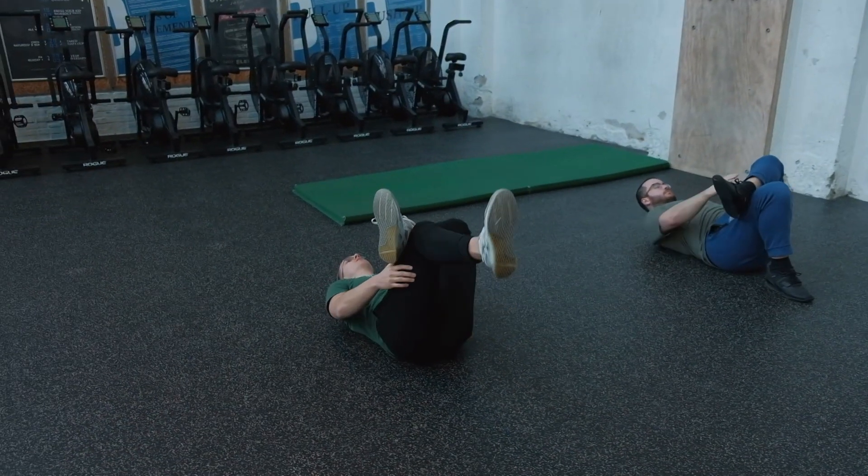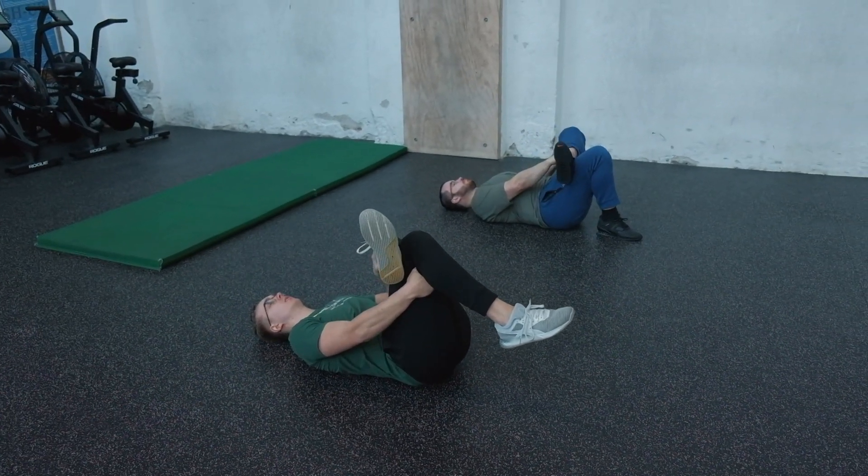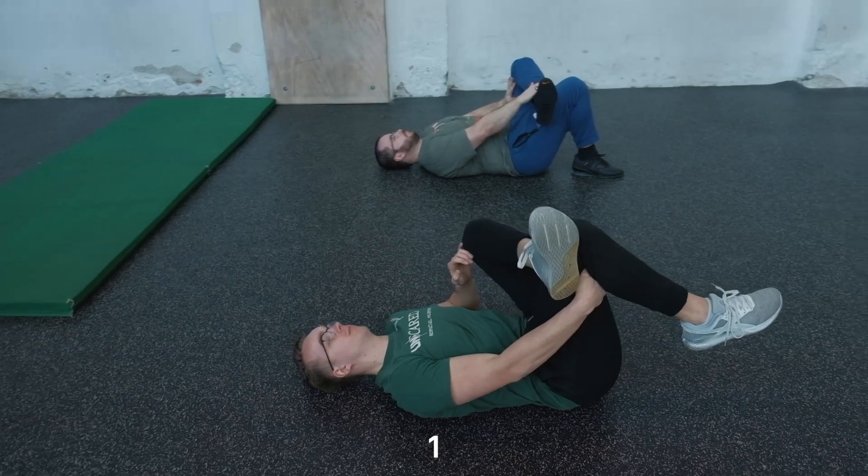For the second part, you need your SmartWater app or whatever timer app you've been using. Set it at eight intervals of 40 seconds of work and 20 seconds to transition from one movement to the other. The eight intervals are two rounds of left and right with the legs and left and right with the arms. Sval and Jeremy will show variations for different levels and flexibility.